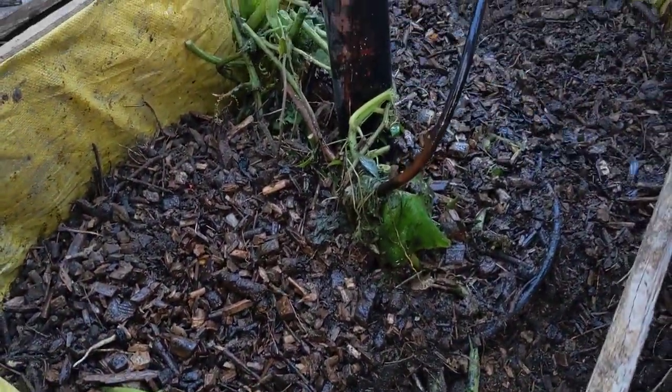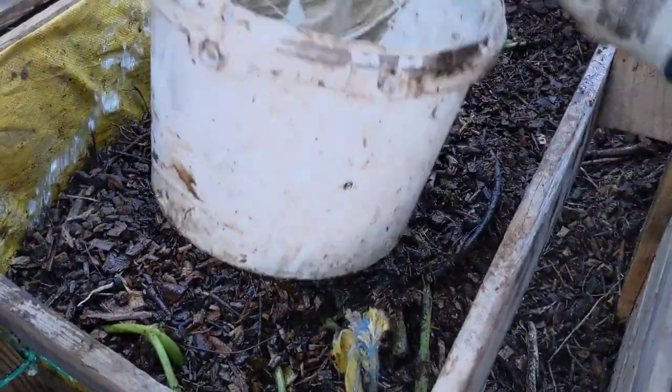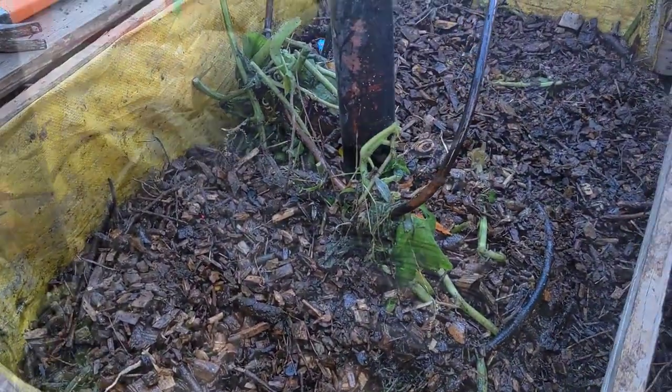So what's important to note is I've just added some quite dry wood chips, so I'm going to give it a little bit more water and get plenty of water into here. Let's get some more manure in here as well.